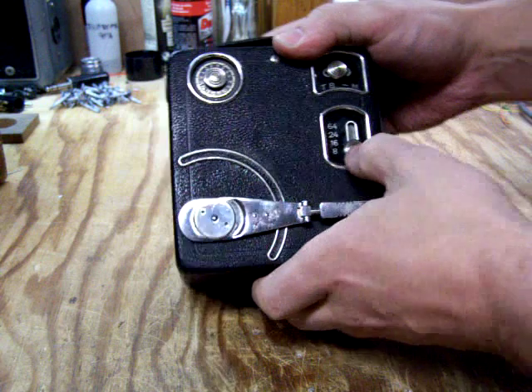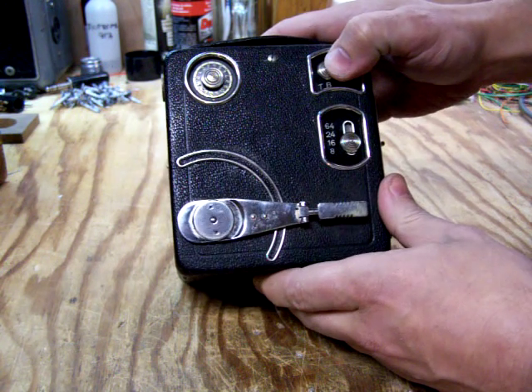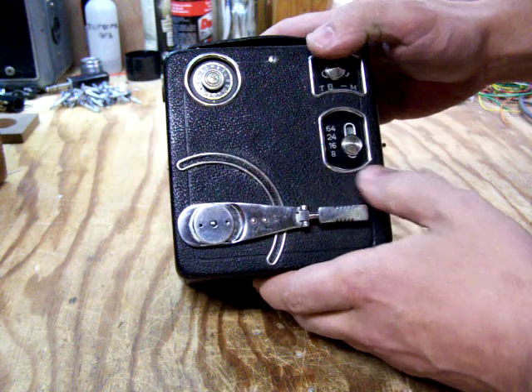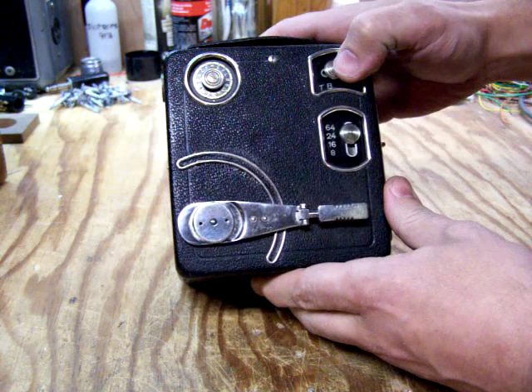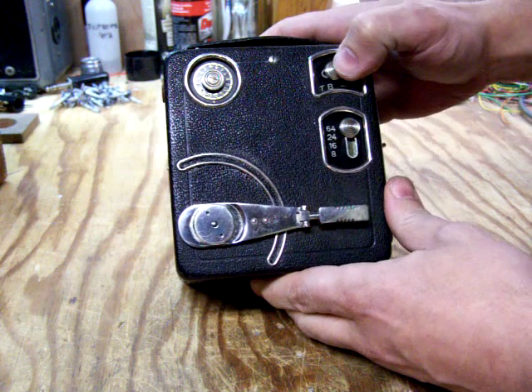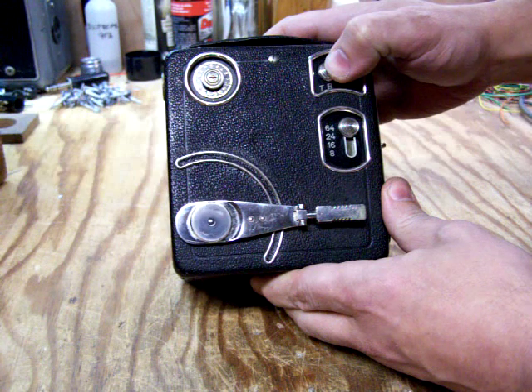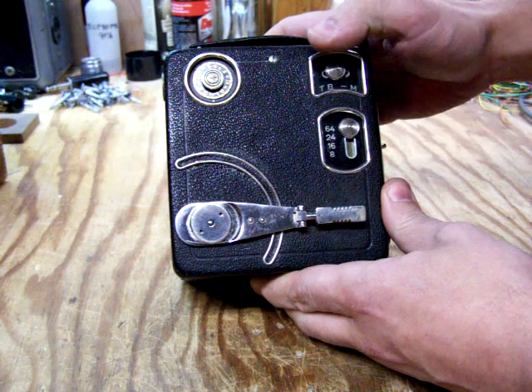We'll try 16 frames. Sounds good. Then 24 and 64. And single frame.